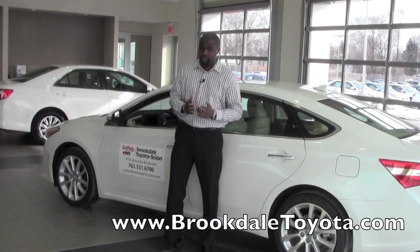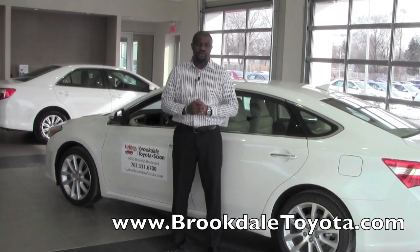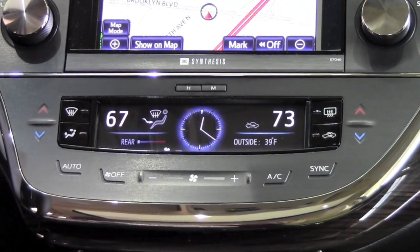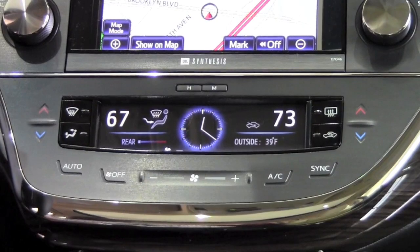Hi, this is Badu from Brookdale Toyota and today I'm going to show you how to operate the climate control on a 2013 new Toyota Avalon. In this 2013 Avalon Limited, we have a three-zone climate control, so the driver, front passenger, and the back can all have individual temperature settings.